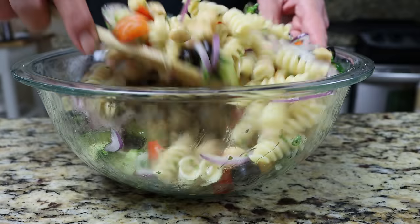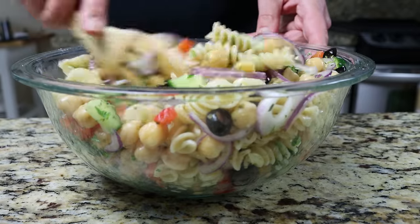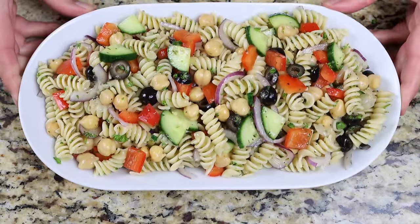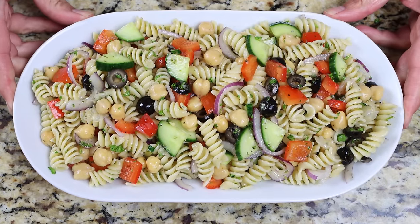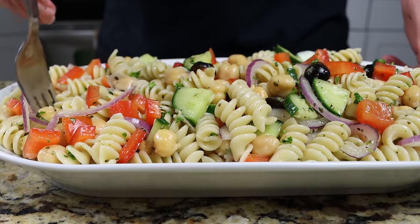You can serve this at room temperature or add it into the fridge and serve it chilled — it'll hold for up to three to four days in the fridge. Either way, check it out: our Mediterranean pasta salad has gorgeous presentation, heart-healthy ingredients, and is all done in a little over 30 minutes. Let's give it a try and see how it turned out.